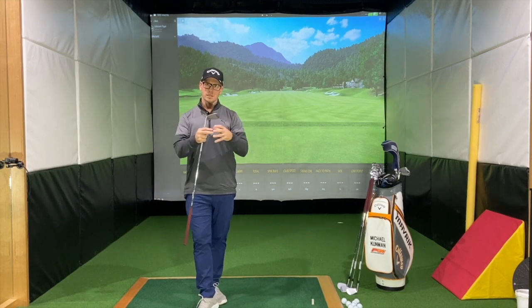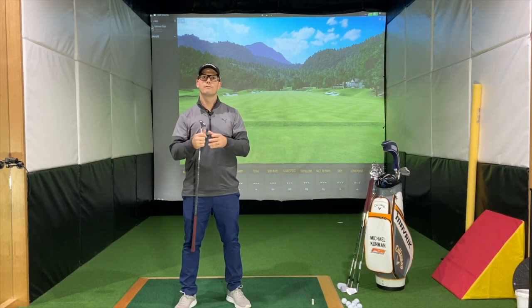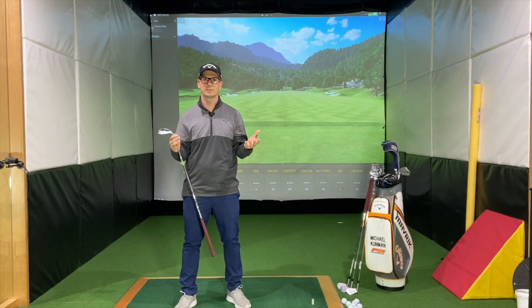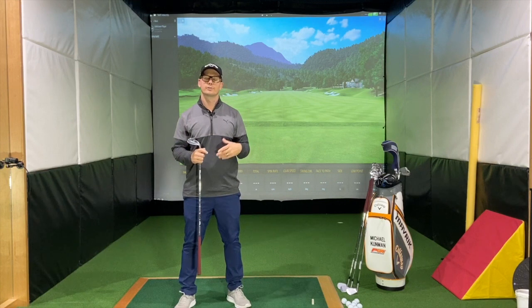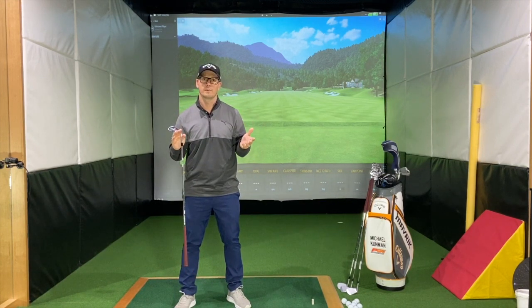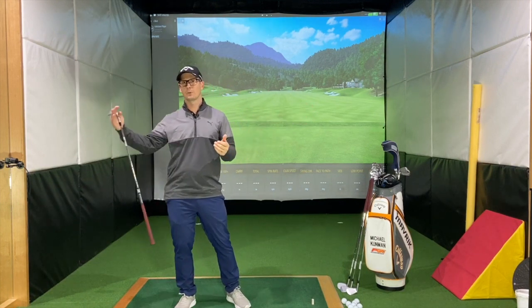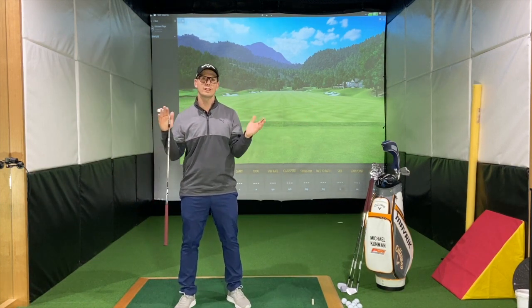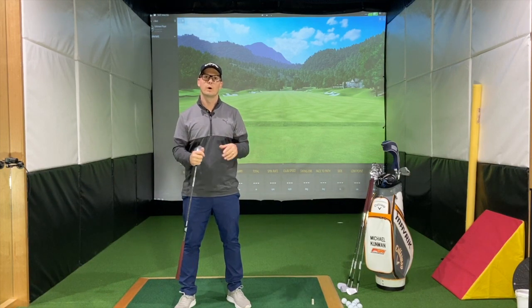If we jump into the middle of the spectrum, we've got 8 to 10 degrees of bounce, which is for moderate surfaces — not too hard, not too soft — or if you play different courses. If one week you play a links-style course and the next week you play a soft course and you don't want to change wedges, then having that in-between bounce is generally a good way to go about it.